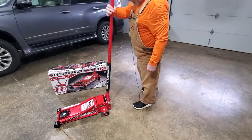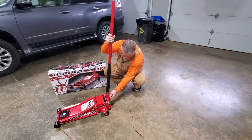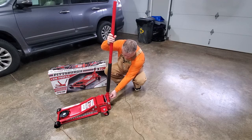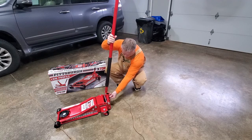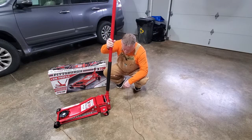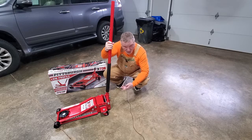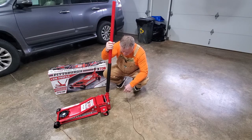So boo on Harbor Freight — fail on that first thing. I've got that set screw in all the way and you can hear it just going right by the set screw without even stopping.